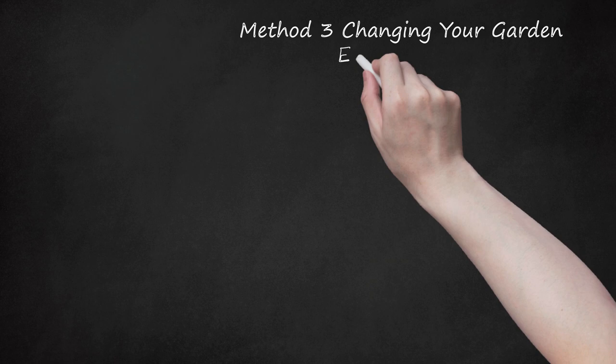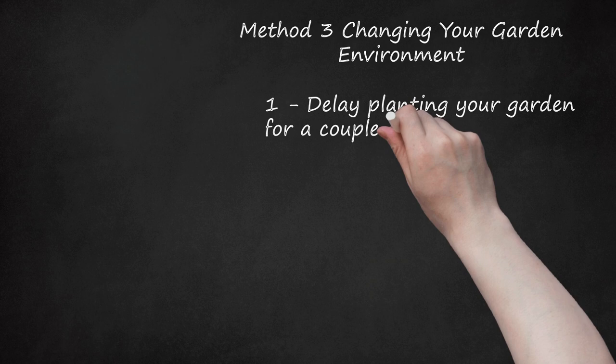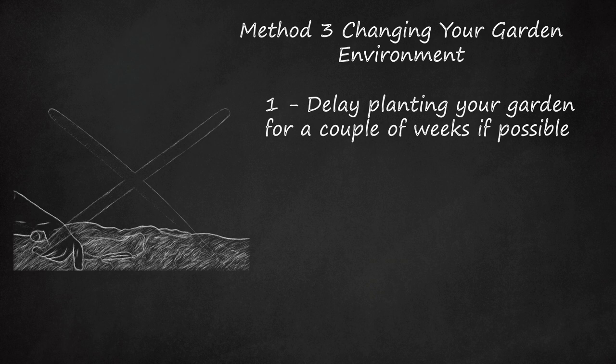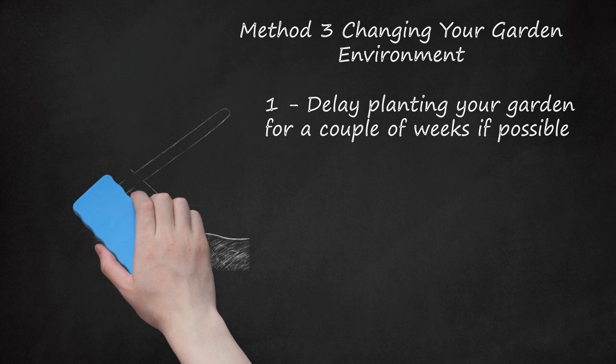Method 3: Changing Your Garden Environment. Step 1: Delay planting your garden for a couple of weeks if possible. After the initial eating frenzy in early spring, the number of cutworm larvae and the extent of the damage generally decrease. Consider planting a perennial flower garden around the outside of your vegetable garden as a form of cutworm prevention. Unlike weeds and tall grasses, the flowers die off in the fall when adults are looking for places to lay eggs. Till the soil in the spring before planting to expose and kill larvae that wintered over in the soil.